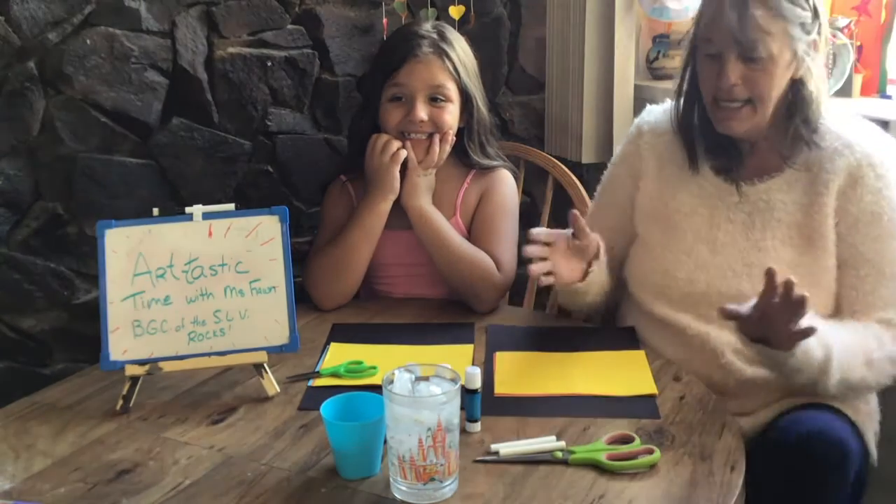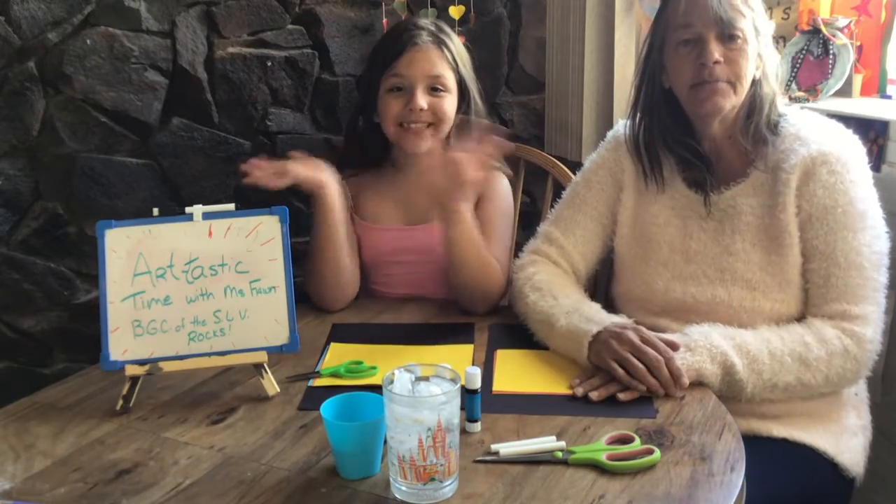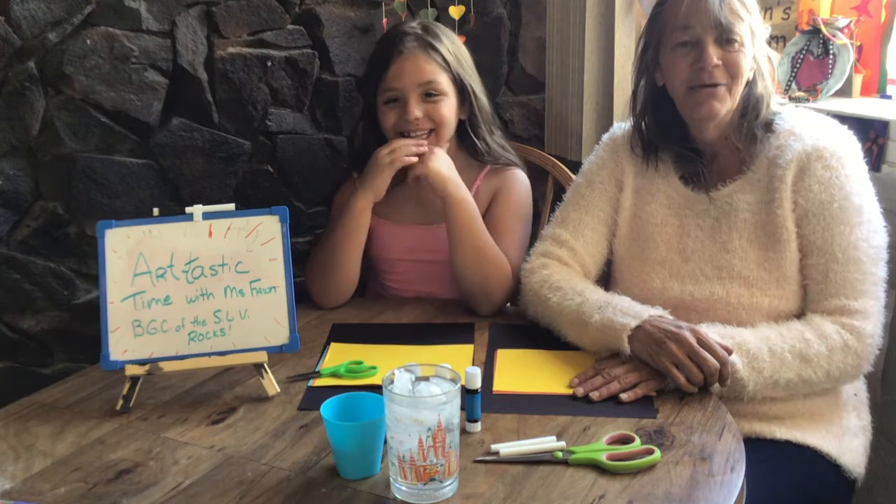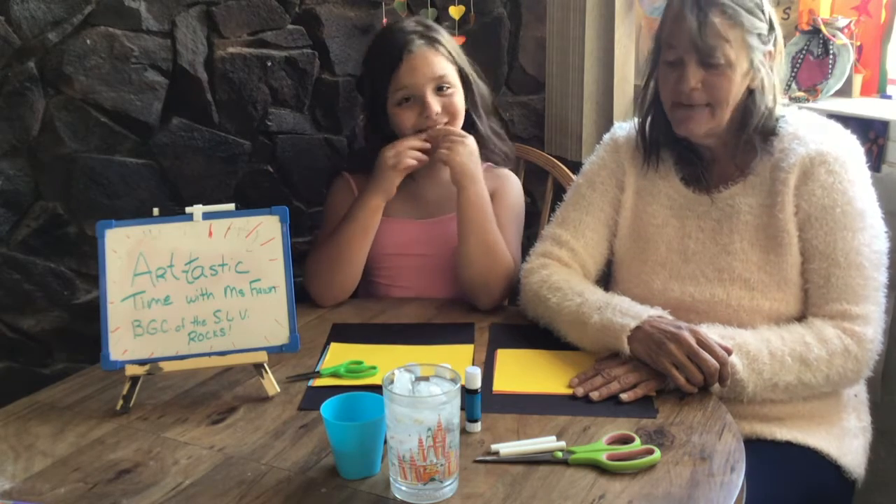Hi guys! Today, Hazel and I are going to show you how to do a pretty mosaic picture. Say hi, Hazel. Hi. Hi everybody. We miss ya. Can't wait to see everybody.